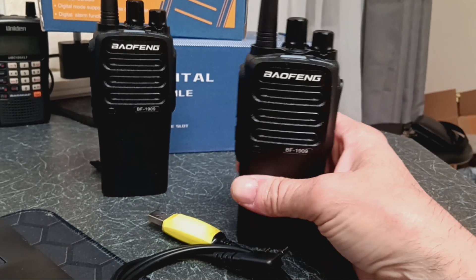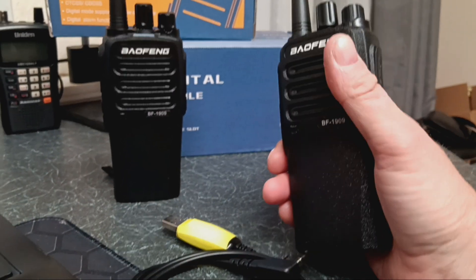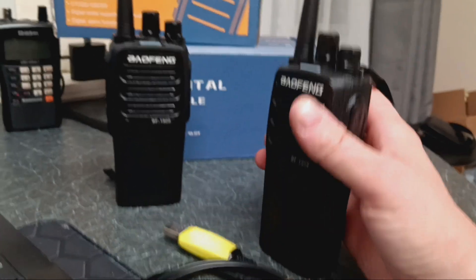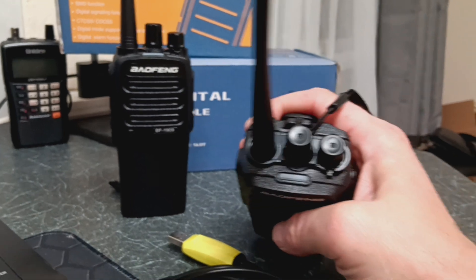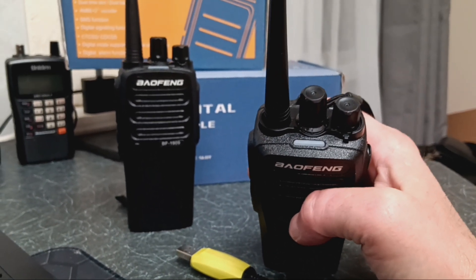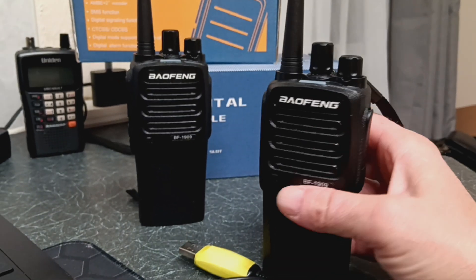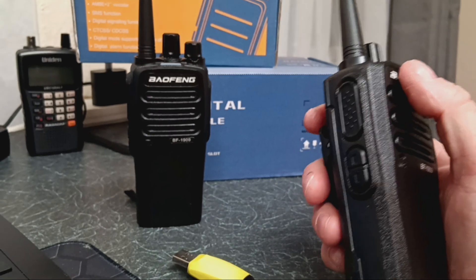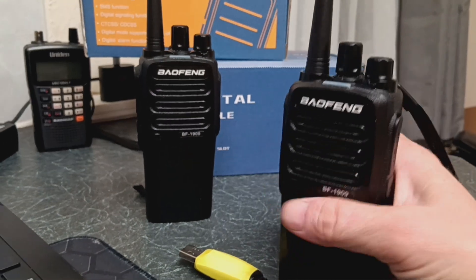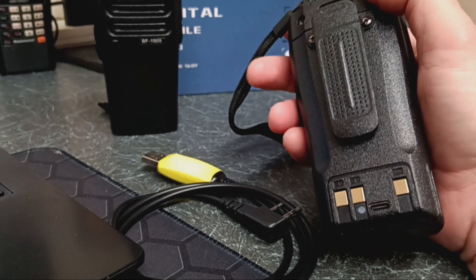It's bigger than a BF888, but it's a nice heavy-duty, dust-proof, industrial-style radio. It's got no torch on there, just two knobs — volume on and off — and then you've got your channel up and down. On the side, you've got your normal monitor buttons, your PTT button, nice belt clip, big battery, USB-C rechargeable.